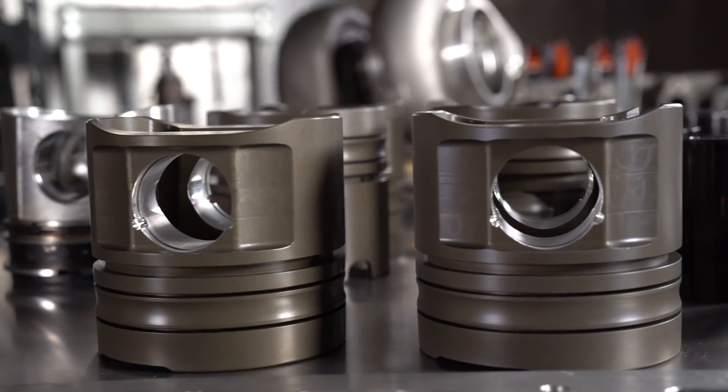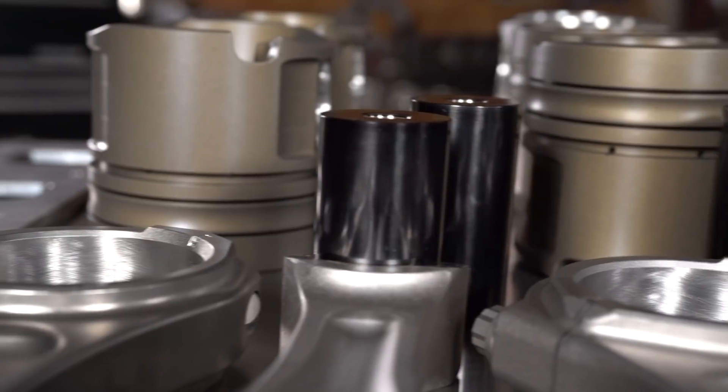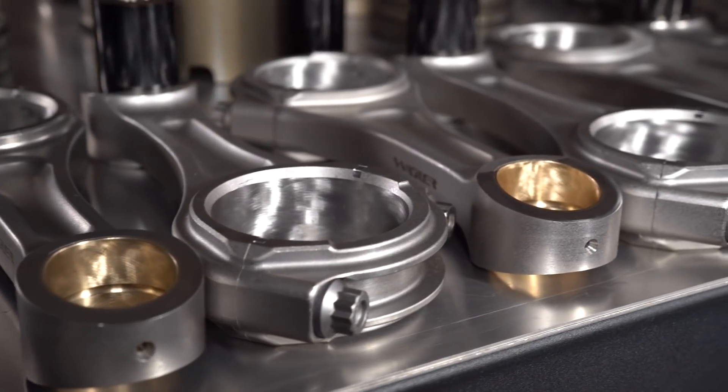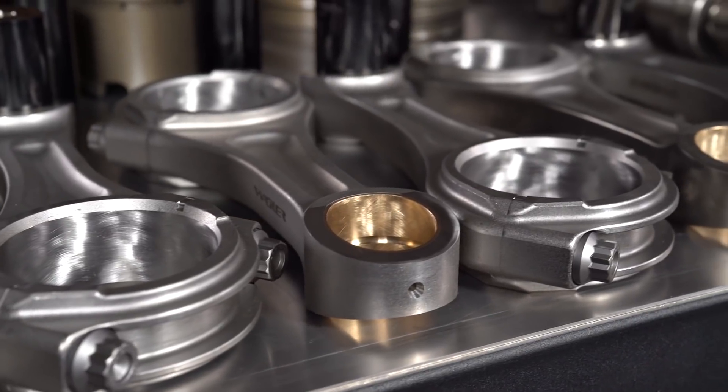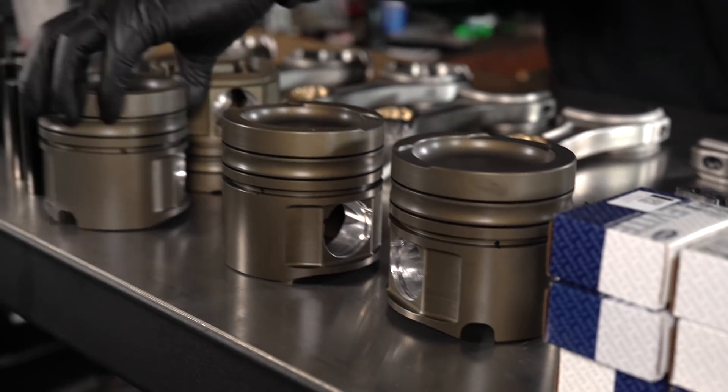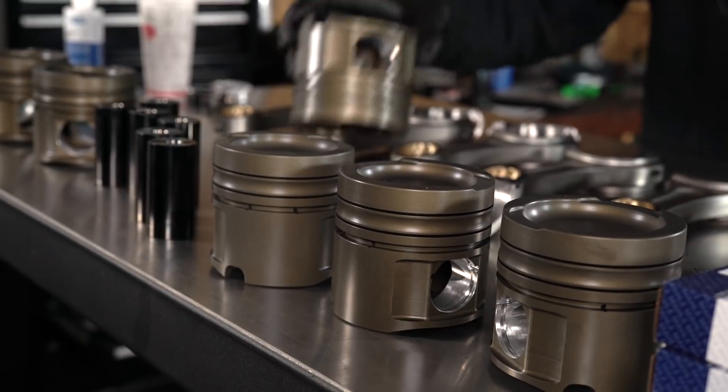Now that the crank is in, it's time to put our piston assembly together. For this assembly, we're using Diamond pistons with Trend DLC-coated pins and Wagler rods. This should be a really strong assembly and transfer the power very well. Make sure you get the right ring in the right hole so everything lines up perfectly — very easy to do it right, very hard to make a mistake. Make sure your piston rings are very clean, with no burrs from the filing on them. Make sure the pistons are clean. Everything is clean and coated.